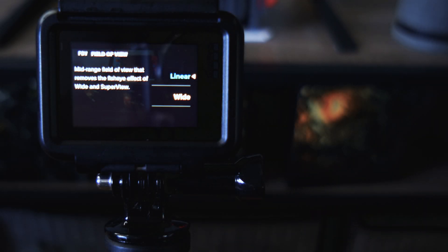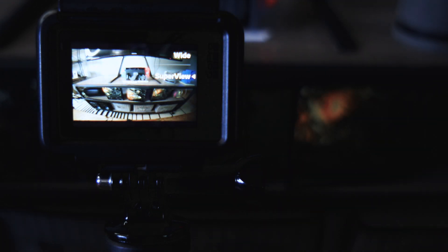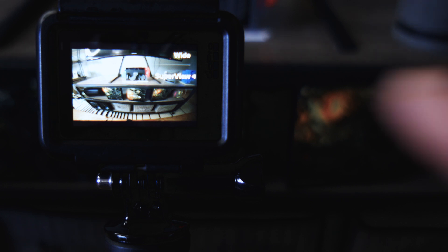For field of view, I put it on linear. But if you have a smaller space, one of the great things about GoPros is the wide angle. You can set it to wide and get more coverage. If you have a really small space, you can go superview, which is ultra-wide. Just be aware that the wider you go on the GoPro lens, the more distortion you get on the sides. For me, linear is fine — it's wide enough to capture my workouts even in a small space, without the distortion you get with superview.